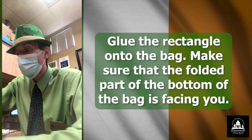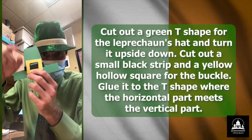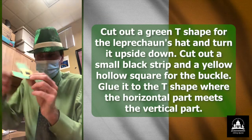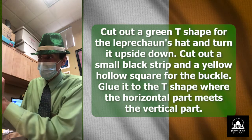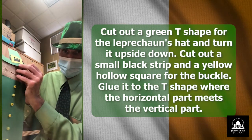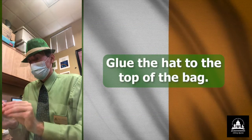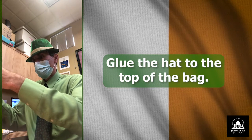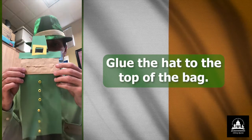Next thing I'm going to do is I have his hat here — the green hat, the top hat with the buckle, with the gold buckle. And I'm going to place it on top of the bag like this. So let me glue it on. There we go. There's the hat.